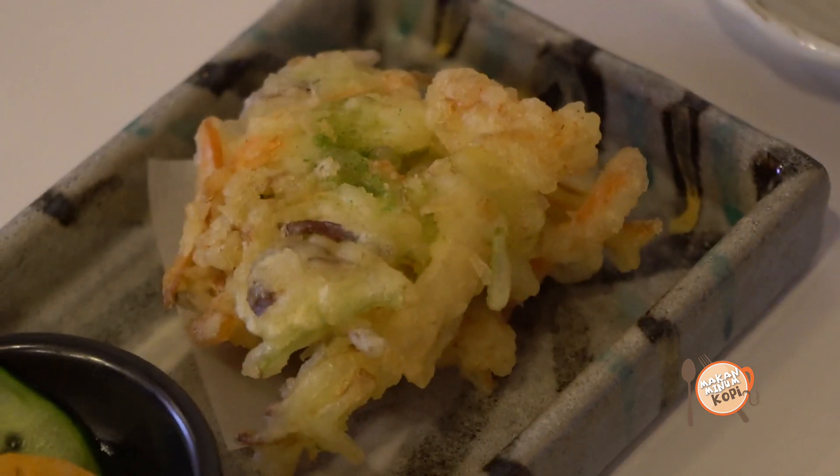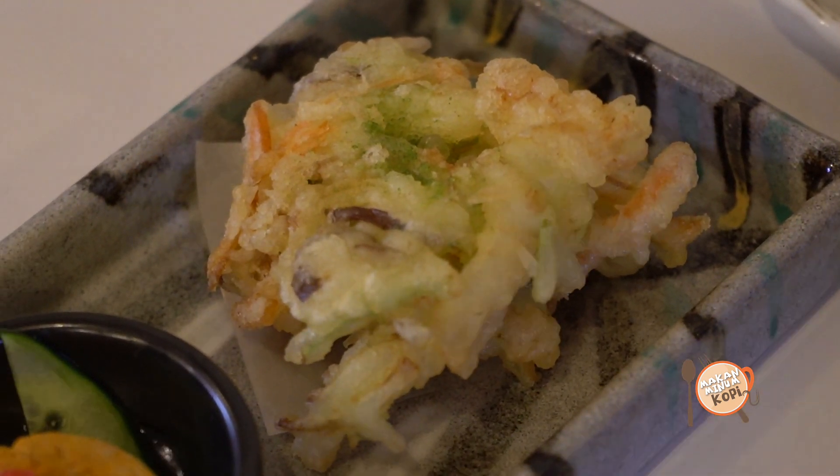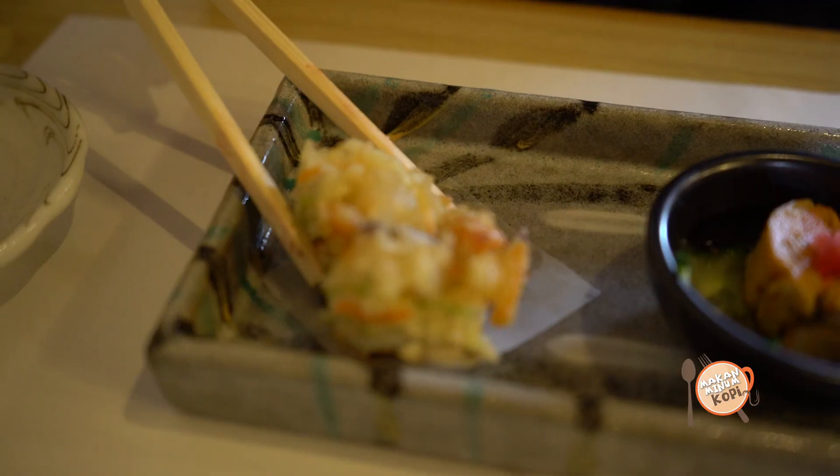There's onions, I think a bit of carrot. It's really nice, it's really crunchy. And I'm one person who quite likes prawns a lot, and you can taste how fresh the prawns are. It's really good.